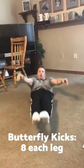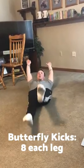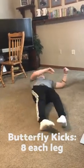Then we have butterfly kicks — 8 each leg. Raise your legs up and down in a hollow body position: one, two, three, four. Right after that, roll over to your stomach.